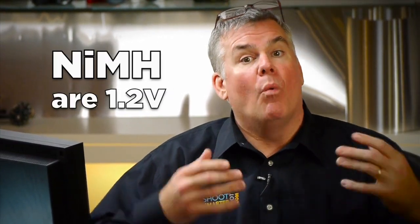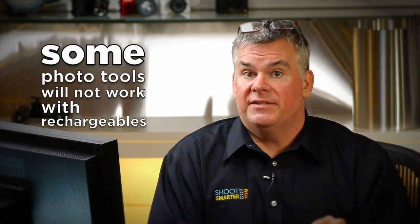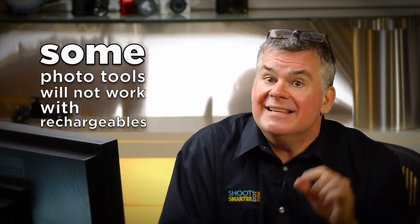Nickel-metal hydride rechargeable batteries deliver power measured at 1.2 volts. That is lower than your basic throwaway disposable battery, which is 1.5 volts. The throwaway batteries do drop down their voltage quickly once they start delivering electricity, but some photo devices will not work with rechargeable batteries because they need that little bit of extra voltage right off the top. So if you have a remote control or some sort of light that just won't work with your rechargeable battery, don't sweat it — you're just stuck with disposable batteries for that device.